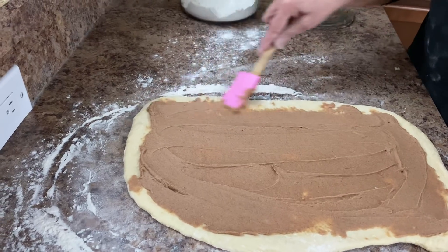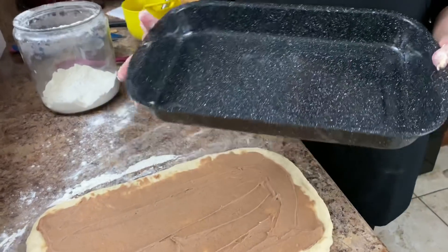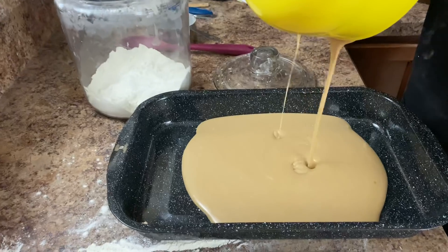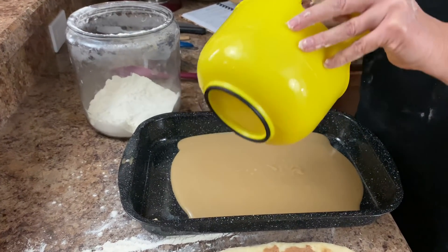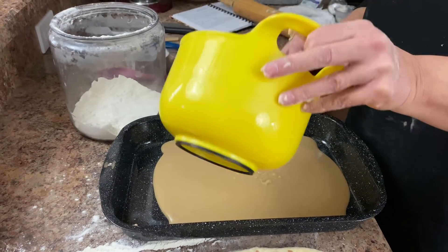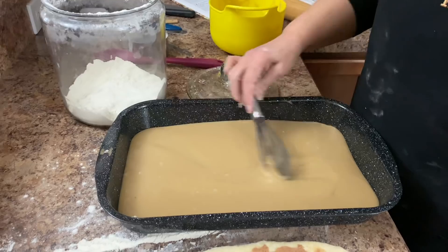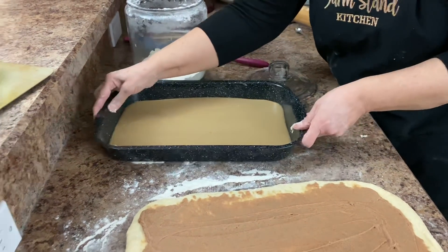Now we're going to pop over to this pan. All of this yummy stuff you see on top is two cups of whipping cream and two cups of light brown sugar — I already have those mixed together. I'm going to go ahead and pour it into the pan. This is an ungreased 9 by 13 pan — these happen to be my bread pans which are just a little bit bigger, but you can use a 9 by 13. So that was two cups of heavy whipping cream and two cups of brown sugar.